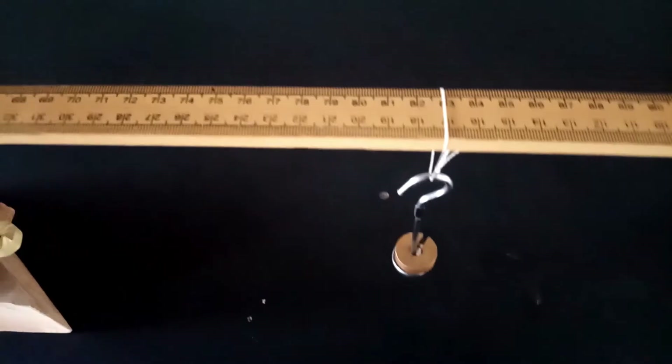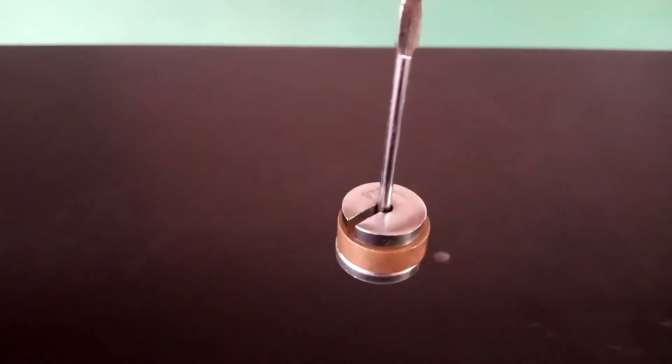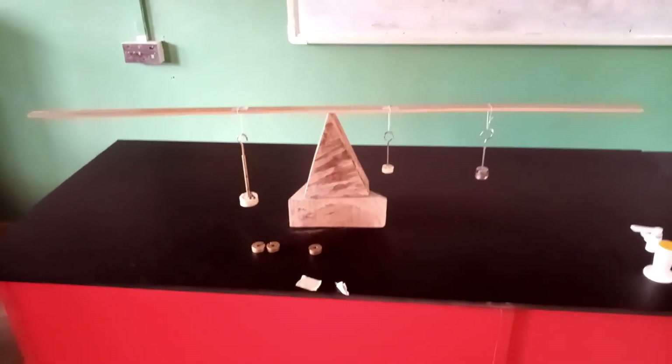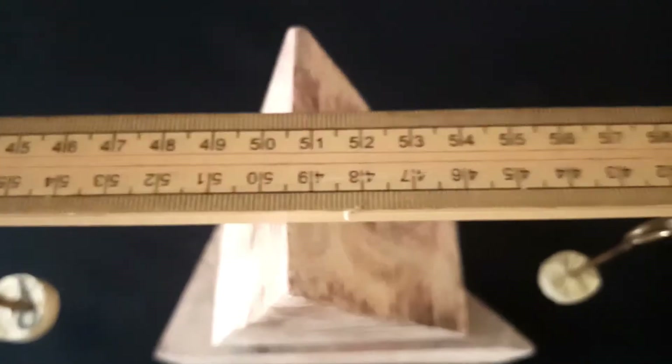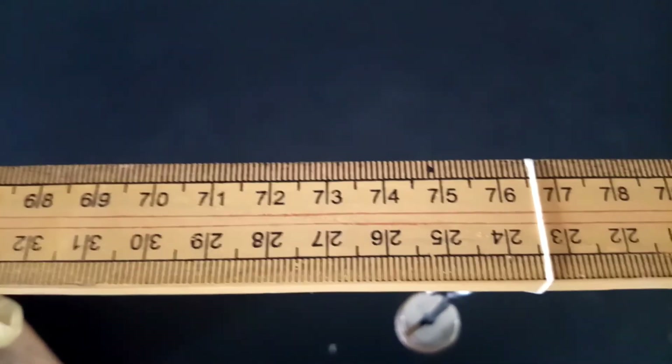Proceeding with the 50 gram mass: here is a 20 gram hanger plus 20 grams plus a 10 gram mass, making a total of 50 grams hung on the meter rule. You can see the meter rule is horizontally balanced and in equilibrium. The balance point is still at 50.5, and the new position of mass M is at 76.6. We find the difference and record it as Y for 50 grams.